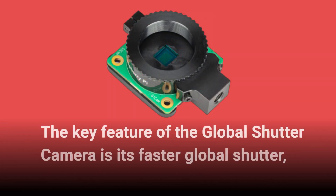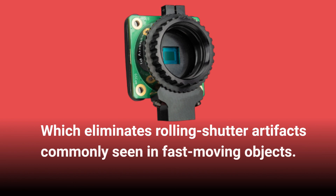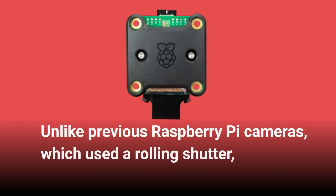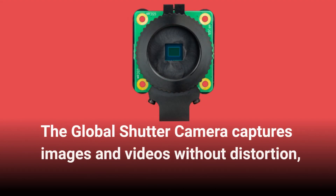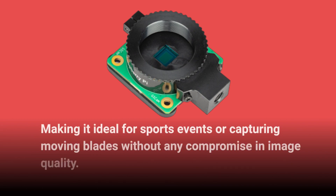The key feature of the Global Shutter Camera is its faster global shutter, which eliminates rolling shutter artifacts commonly seen in fast-moving objects. Unlike previous Raspberry Pi cameras, which used a rolling shutter, the Global Shutter Camera captures images and videos without distortion, making it ideal for sports events or capturing moving blades without any compromise in image quality.